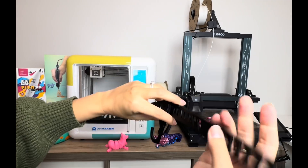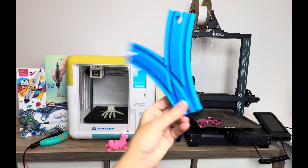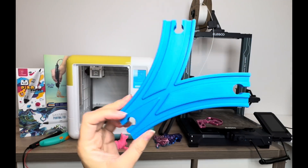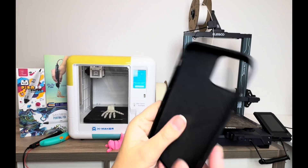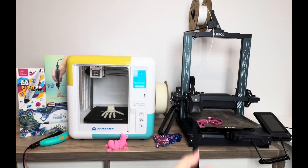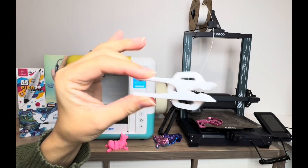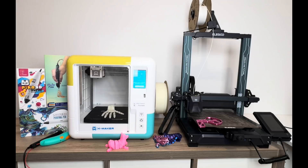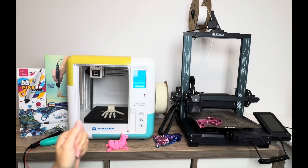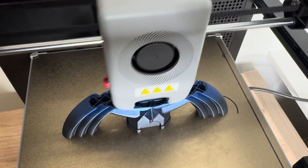There are also useful things like this 3D printed travel clothes hanger — it's fully functional and great for traveling. Another useful print is this 3D printed train track; wooden train track pieces are expensive, and you can print one for just a few cents. This flexible TPU phone case shows what you can do with flexible materials. There's also a clothes pin, and fun things like a Pokémon-themed chess set.